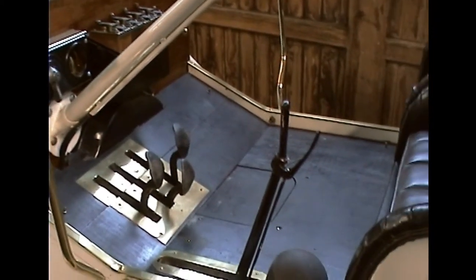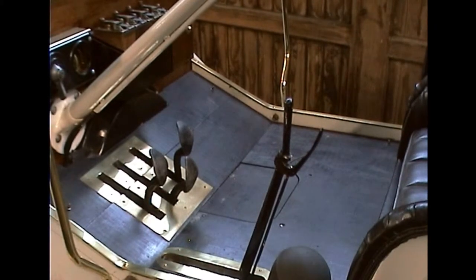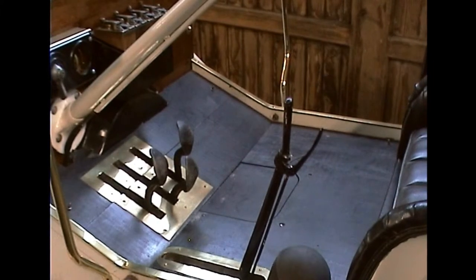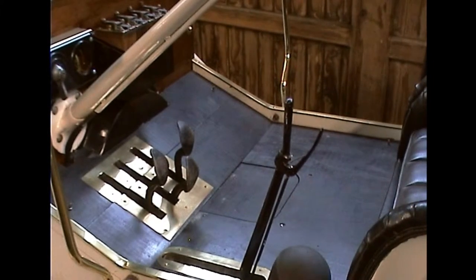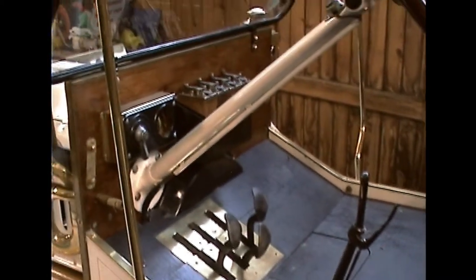Interestingly enough, the handbrake is also the clutch. So if you have the handbrake off and you start the car, it should run you over. You must always check that the handbrake is on before starting.